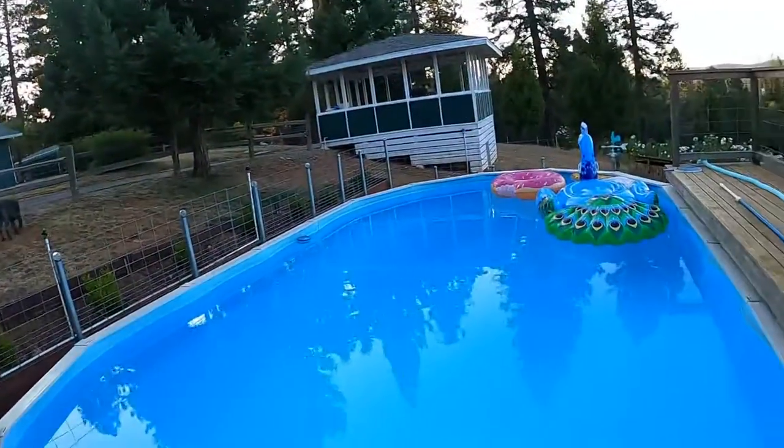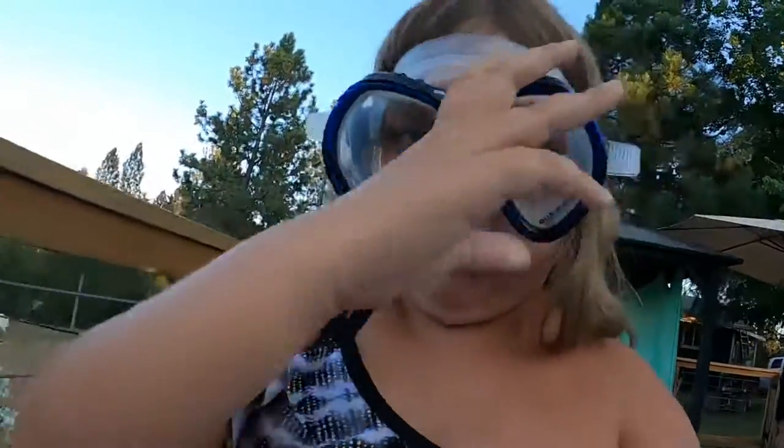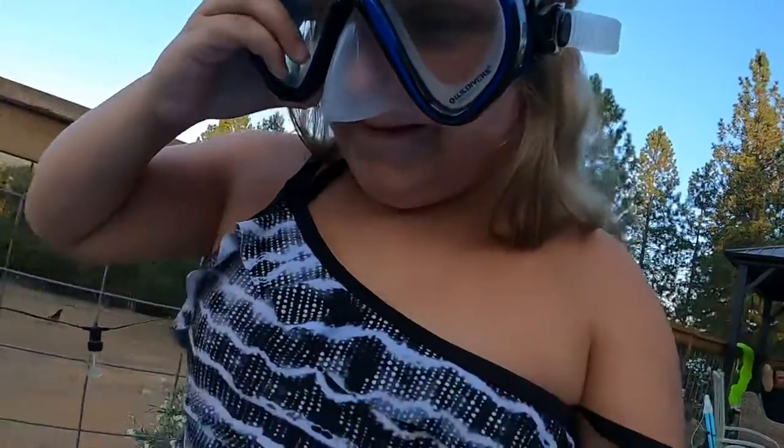Hi, so today I'm just gonna be getting in my pool, I guess. And let's do this. My goggles are back — no, I'm not bringing them back. Okay, let's go.